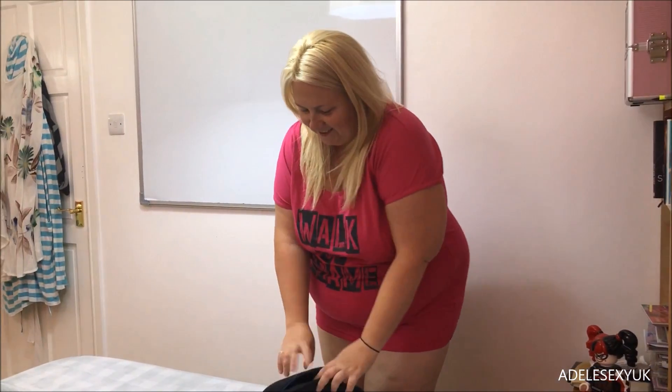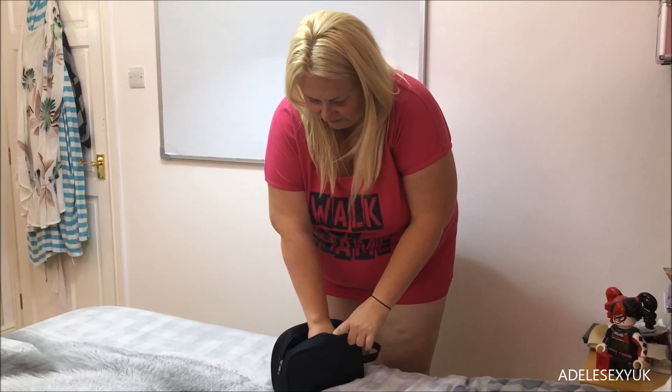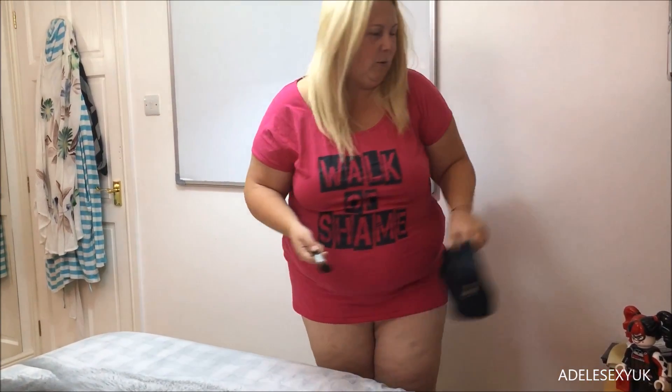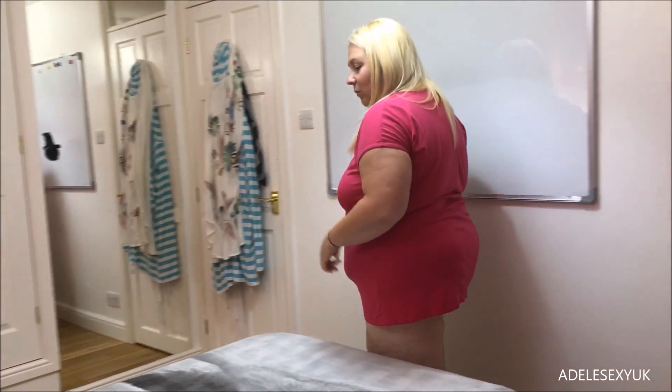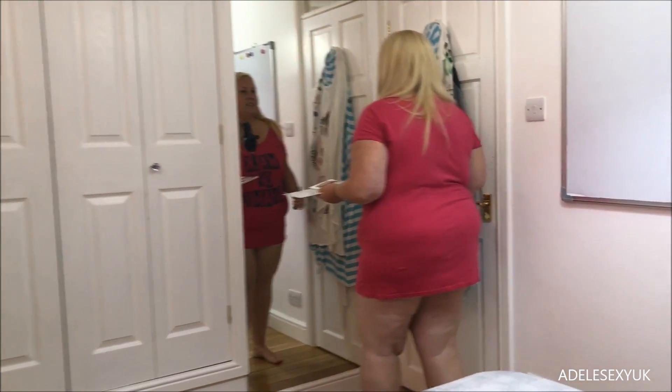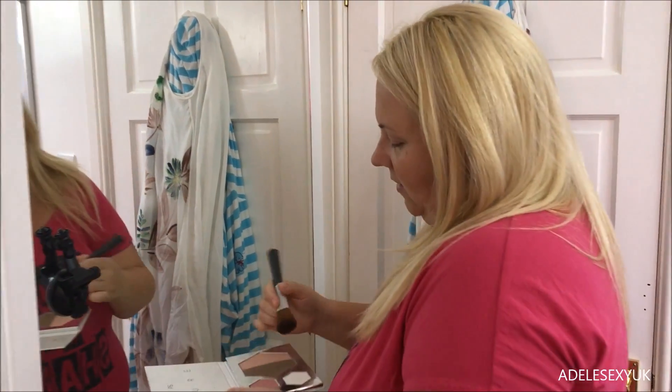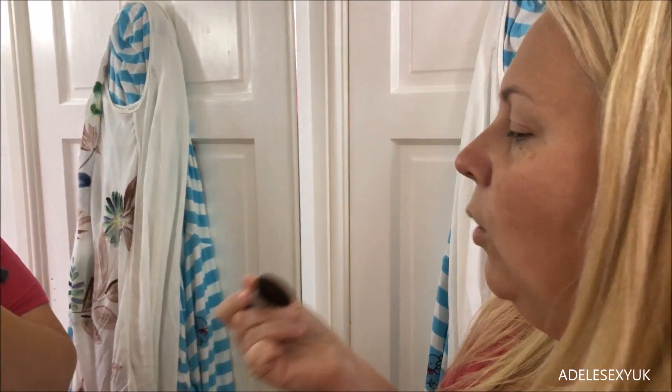I've just got to get my brush in here somewhere — there it is. Give it a waft. Are you coming over to the mirror or are you staying there? Oh, I've got a nice spot right there on my eyebrow and it kind of went red yesterday, so yeah, perfect time to do a makeup video isn't it.